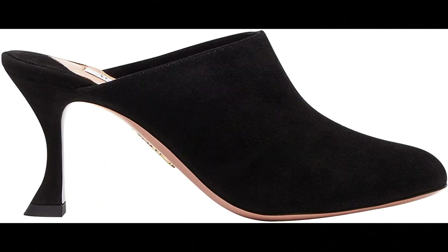Aquazzura. Suede leather imported. From casual denim to a chic mini, our Saint Honoré mule will anchor any ensemble. Crafted in Italy from our signature buttery suede in rich black, the classic slip-on silhouette has been revamped with a rounded toe and a curved mid-heel. Heel height: 12.